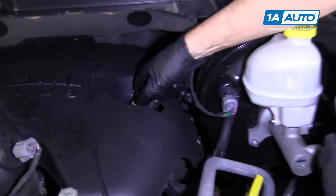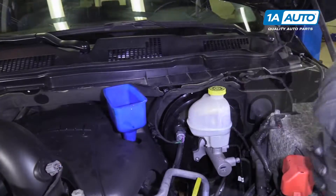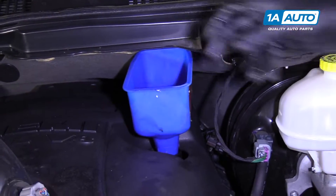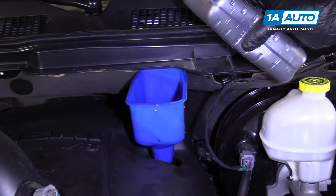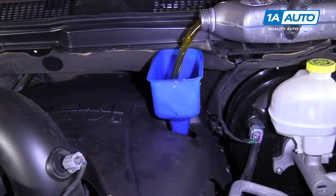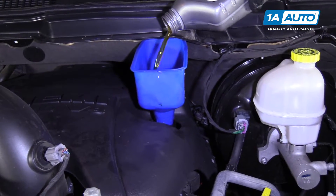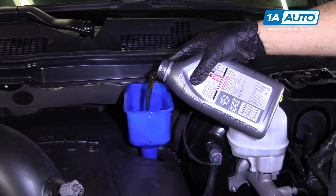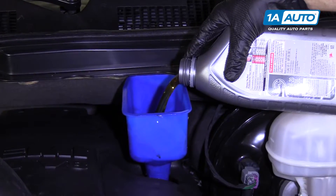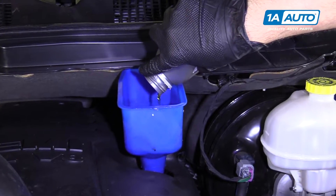Your oil fill cap is right here — grab it and turn it to the left. Now we're going to put our funnel in the fill hole and fill this up with oil. This vehicle takes 5W-20 motor oil and requires seven quarts. I'm going to put six quarts in first and then check it.